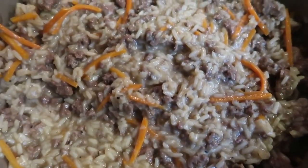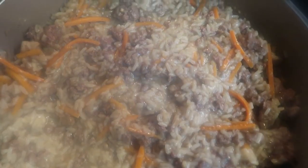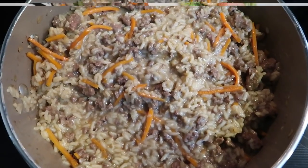And there is our cheesy, delicious risotto. It is four servings — that's it. I'm going to go ahead and get this plated up. That's a lot of food and the smart points are not bad for rice, cheese, and ground beef.